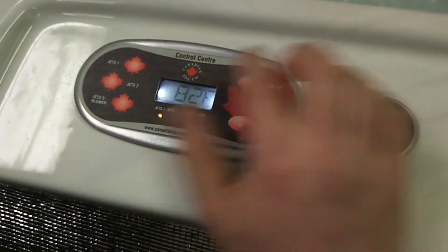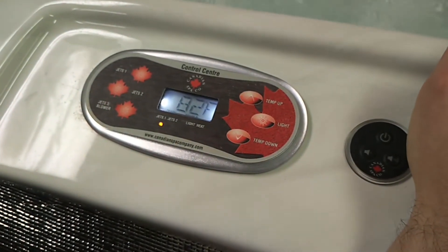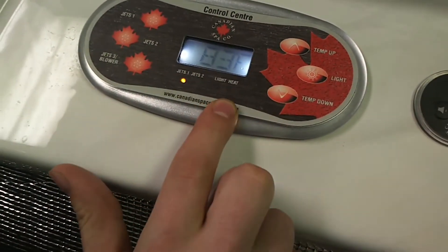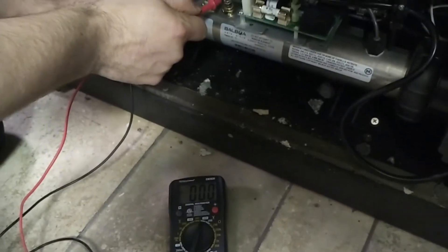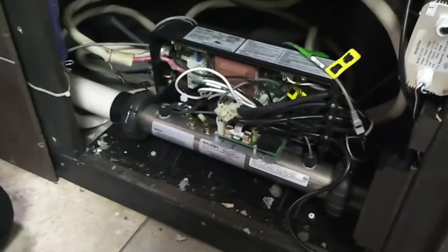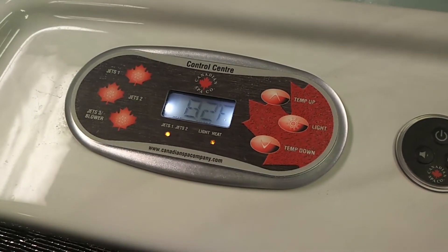We've set it to 90 and it's at 82 right now, which should prompt it in ready mode to call for heat. It's calling for heat and it's going to go through a couple stages. The first stage starts flashing. If I check across the heater right now it should still get nothing, because the heater is still warming up. You want to wait for this to go solid before you're going to get proper readings across your heater terminal.